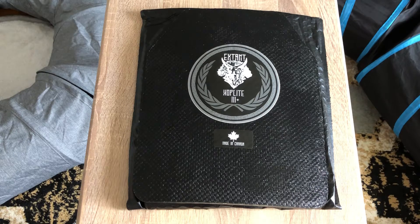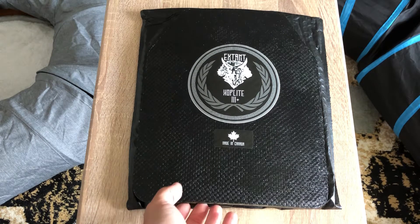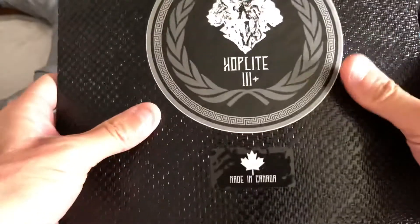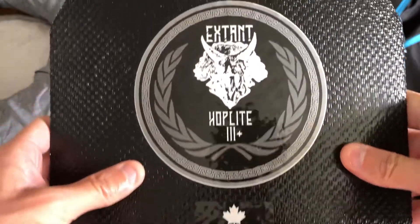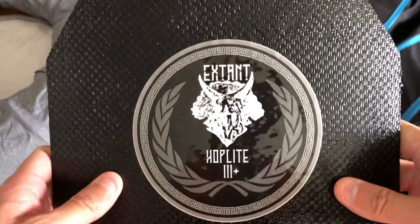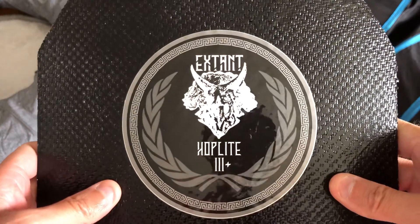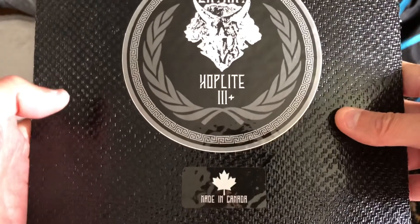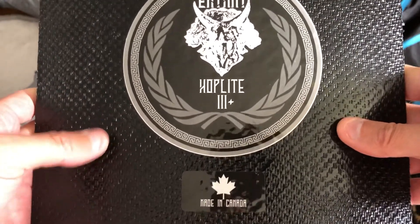Hey guys, Pendant 1079 here. I'm gonna bring you guys a very interesting video today. I'm gonna show you some Canadian-made body armor. These are Canadian-made body armor plates you can buy from AI Tactical Solutions — I'll leave the link in the description.